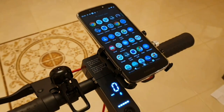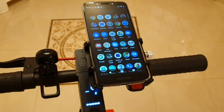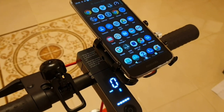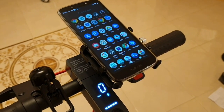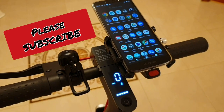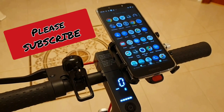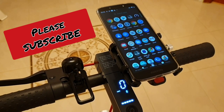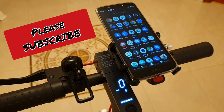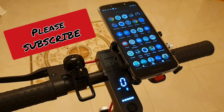The color is very nice and the build quality looks premium to me. I'm going to use it a little bit more and come back in the comments with my full conclusions. If you like this video, please subscribe to my channel and I will come back with other materials too. Thanks for watching!